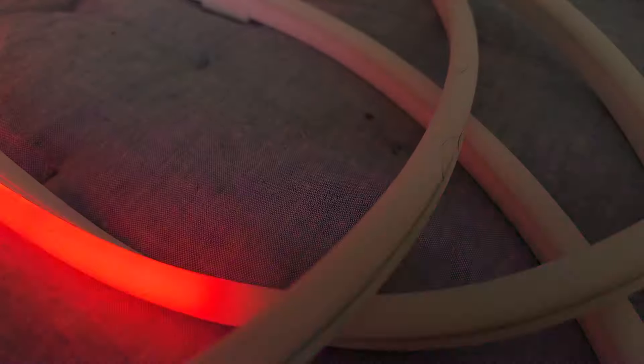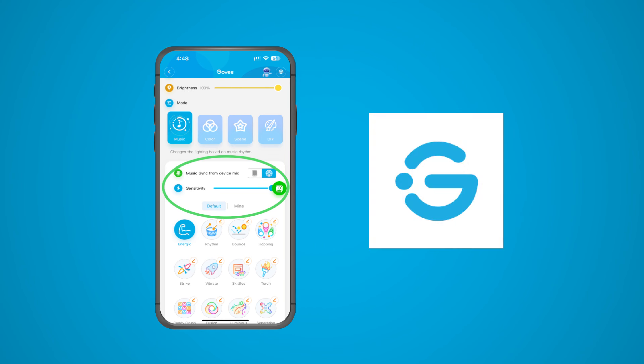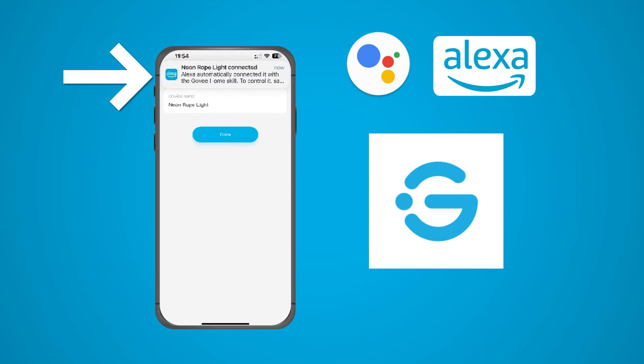If you want a more dynamic experience, the Govee Neon Rope Light 2 can sync to music, audio, the TV, or even your voice — just switch on this easy-to-find setting in the Govee Home app. If you want to go hands-free, pair the lights with Google Home or Amazon Alexa. I connected mine to my Echo device in seconds and was able to get the light to turn on and off as well as to change colors just by asking.